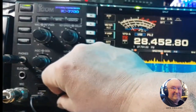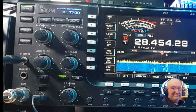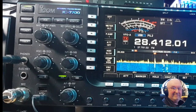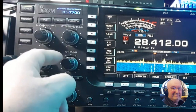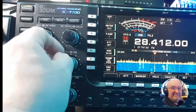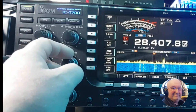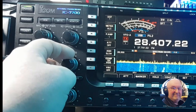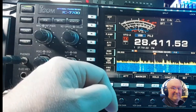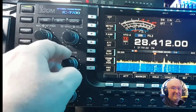Let's have a quick listen for a second. Ten meters has been cracking this week — I'm only on the vertical and that's America, 20 over. Let's take the noise reduction off for a second to get a clear signal. I usually find about three on the noise reduction takes it out.